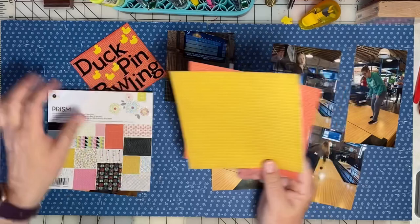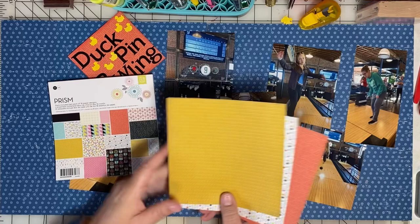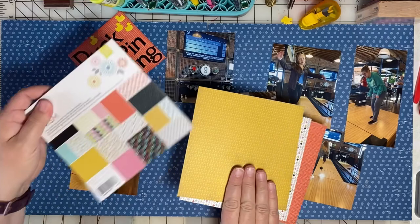I had 18 pages left in this pad. There were a total of 36. I'm going to use three more on this layout, which will leave me with 15 pages left.